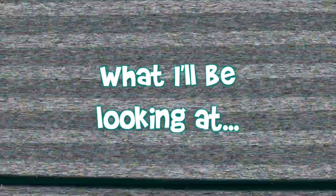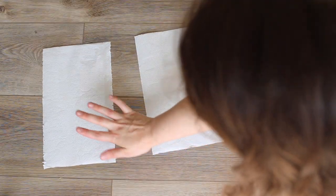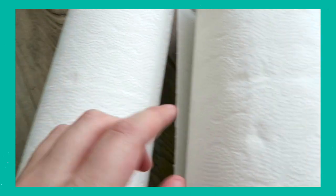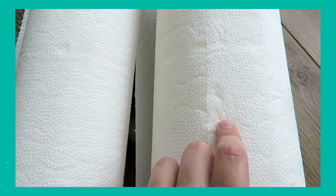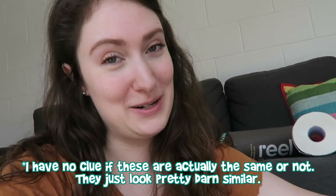Let's go test these out. First we're going to look at how absorbent the paper towels are — I'm going to use a quarter cup of water for each one. Here's Who Gives a Crap, here is Reel, and here is Cloud Paper. Before testing, I noticed that Reel and Cloud Paper have the exact same design — the same floral print and the exact same sheet size. Are they made by the same people? What the heck — conspiracy, I don't know.